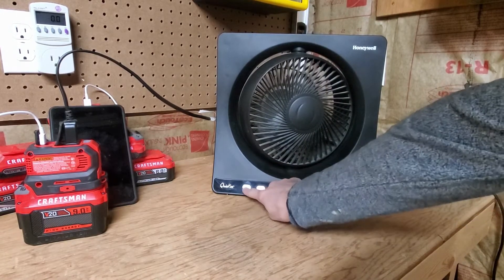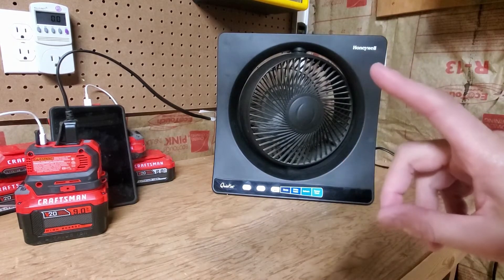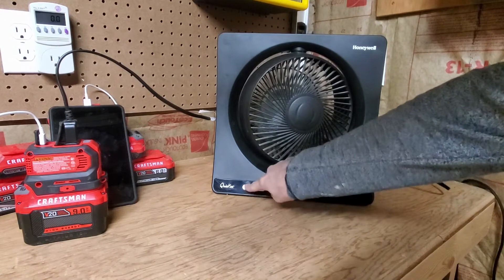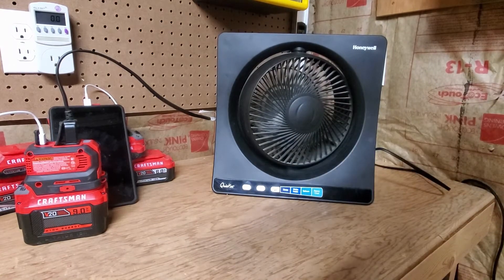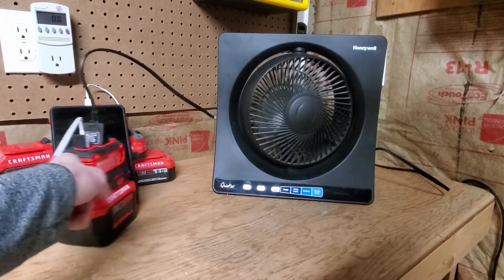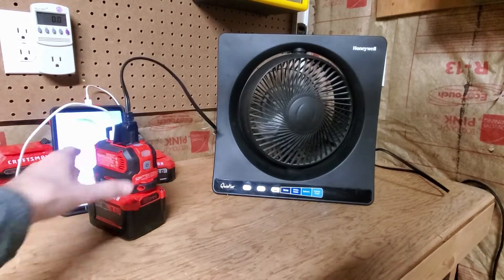Let's see if it shuts off — no, it does not. It did the same thing that the Ego inverter did. When you turn the power button off on the fan, see how it's still lit up? It will not shut the fan off. But it's okay — you've got a power button right on the inverter. So if you want to shut it off, just use that.